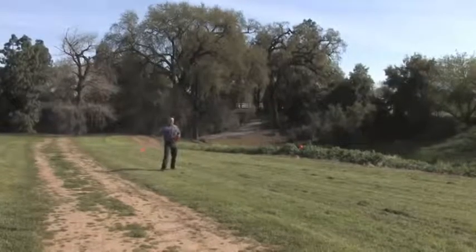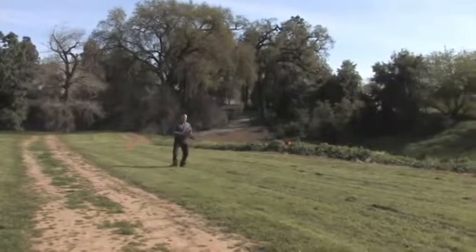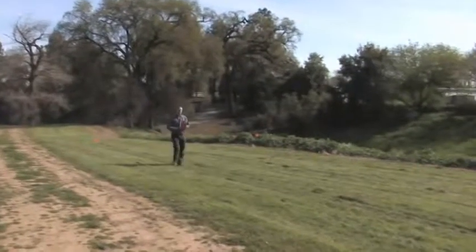The way we make an application of these kinds of products is by measuring out the amount needed for the size of your yard in units of 1,000 square feet and then applying that over the whole yard.